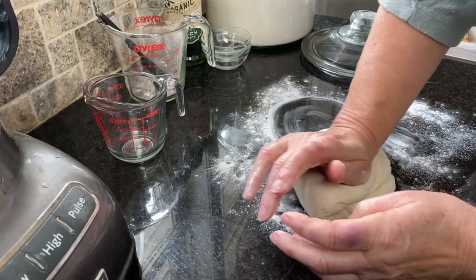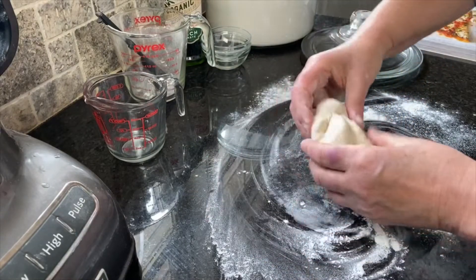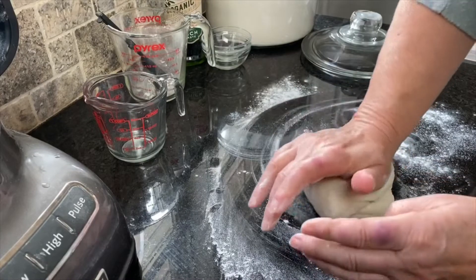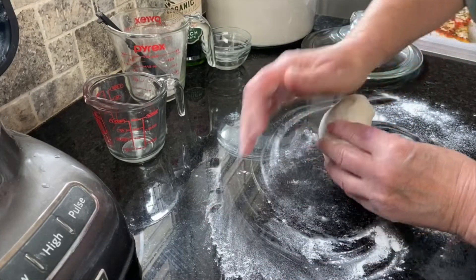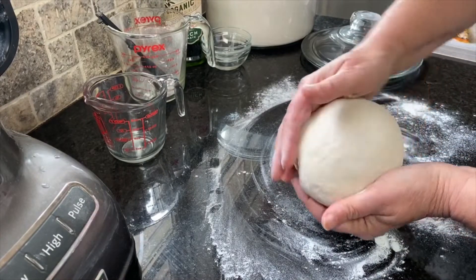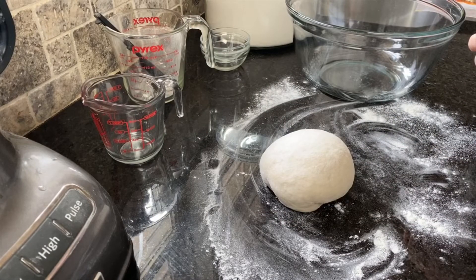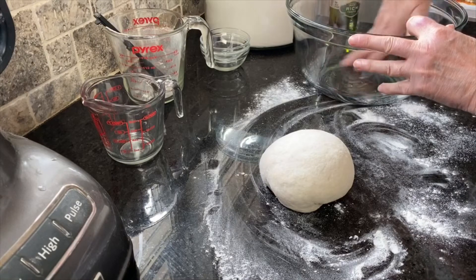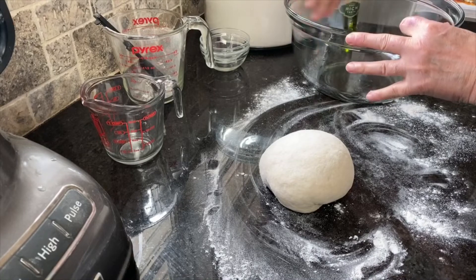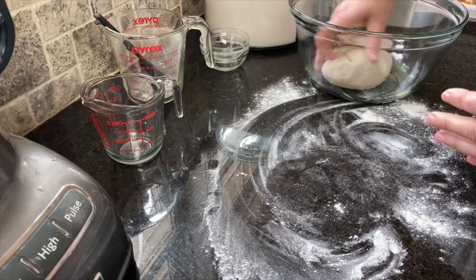That turned out just pretty good. In some breads they want you to be very aggressive when you knead your yeast breads, but I've found that you get a much more tender bread if you just knead it more gently. We've got a nice smooth ball. It's ready to begin to rise. To a large bowl I'm going to add about a teaspoon of olive oil, spread that around on the bottom and the sides. Put your yeast dough in there, put it on the bottom, turn it over.